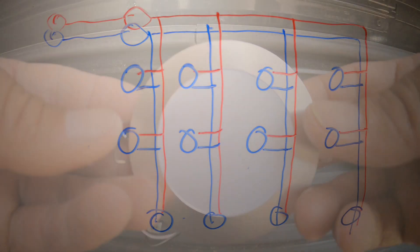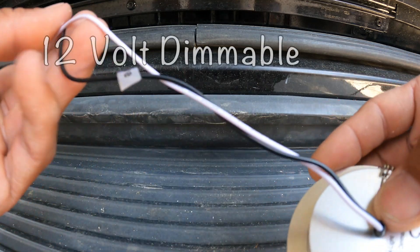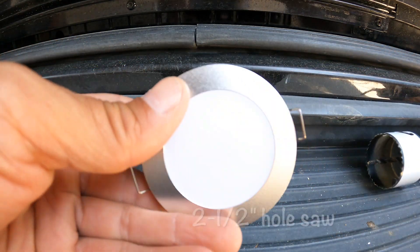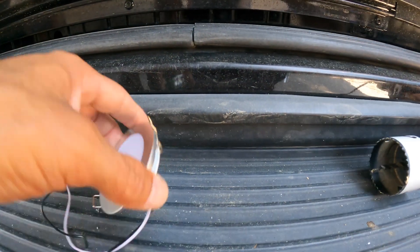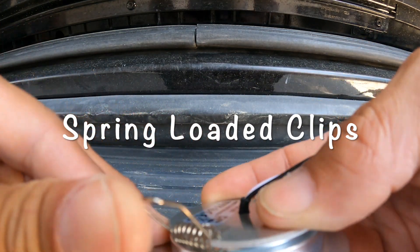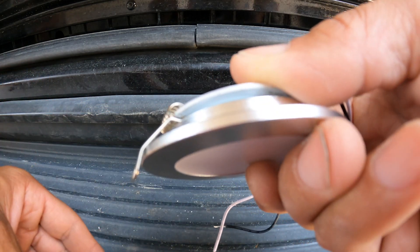We're using 12-volt three-inch LED lights. These are really simple - you hook them up to your 12-volt system, drill a two-and-a-half inch hole using a hole saw, then wire it up. Use the clips on the side, push them up vertically into the ceiling, and the light will pull into place.